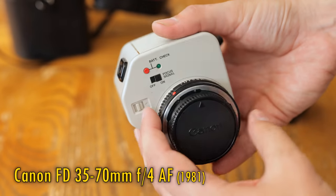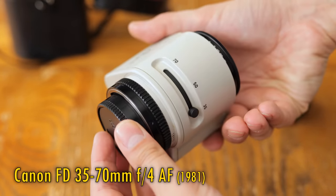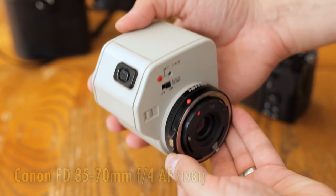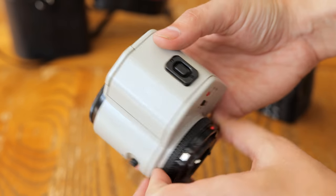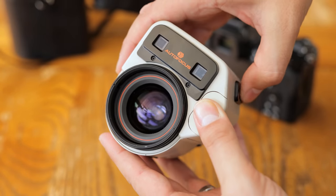Canon's old FD mount cameras were not capable of autofocus, except for the specialist T80 model, which is the key reason Canon dumped that entire system back in 1987 in favour of the new EF mount which we all know and love today, but back in 1981 they launched this interesting FD lens with a somewhat ham-fisted workaround.